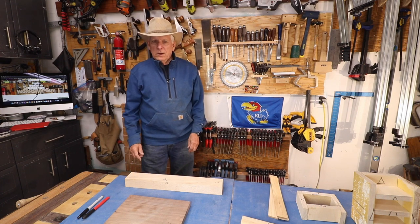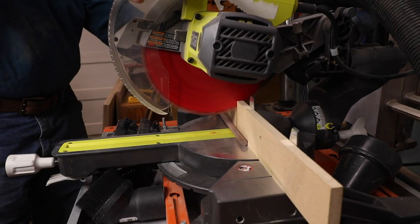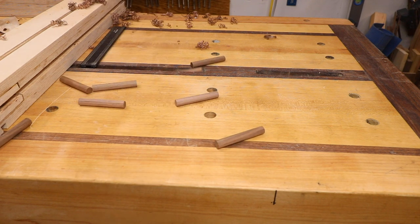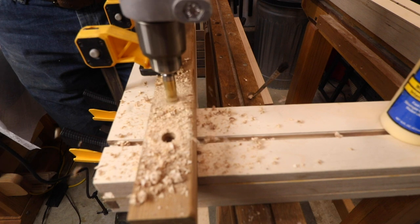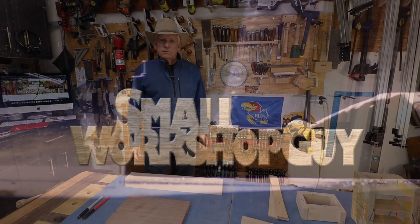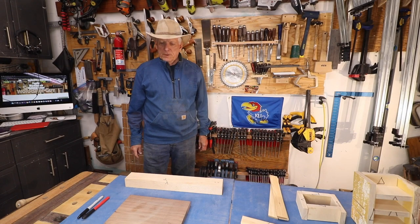How to mark up your woodworking components so you don't get confused. Hello woodworkers, Paul Carlson here, Small Workshop Guy.